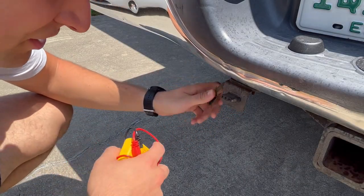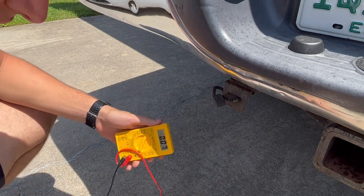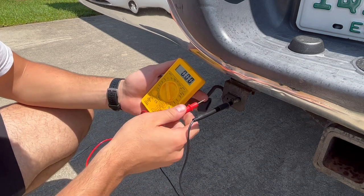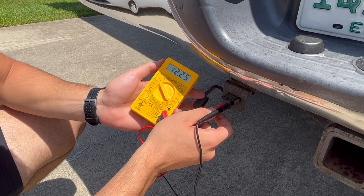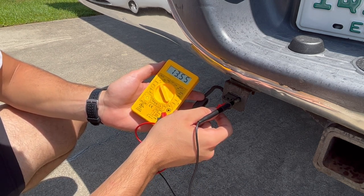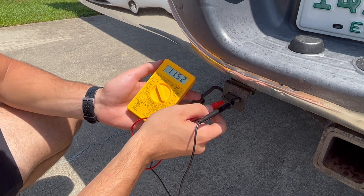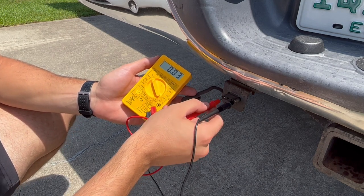Next I want to test out the four-pin connector. I'm going to set the multimeter to 20 volts DC — this should be the negative down here. So that's the running lights. This should be the right or left turn signal and you can see it flashes with the blinkers. I've got the hazards on right now. And then this is the other turn signal, and it should be the same thing.